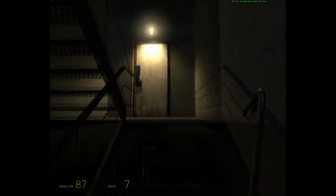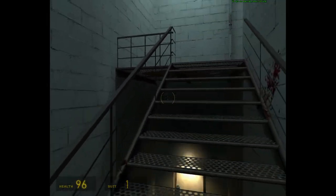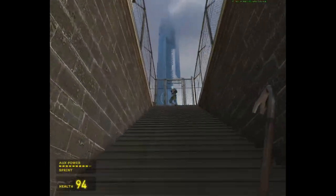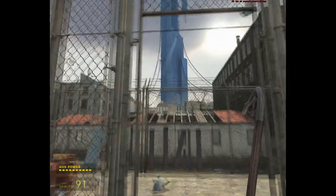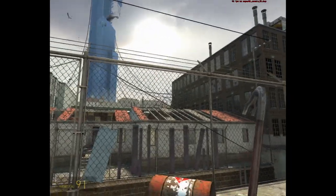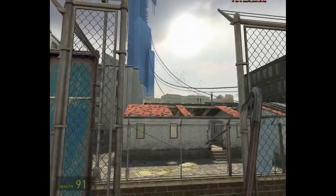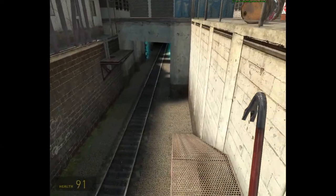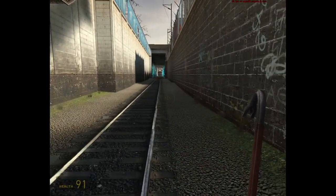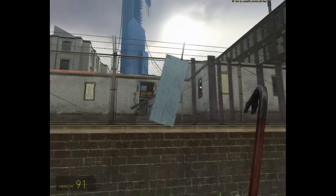Now we're going to check out some games you likely would have played if you got this card brand new back in the day. First up we have Half-Life 2, and it's very playable on this system at max settings at 1280x1024. It'll run at like 60 FPS in a smaller closed area, but in open areas it dips — looking through multiple chain link fences brings the framerate down to the 20s, though I think that's likely a CPU bottleneck.